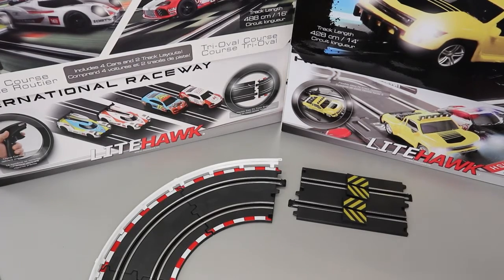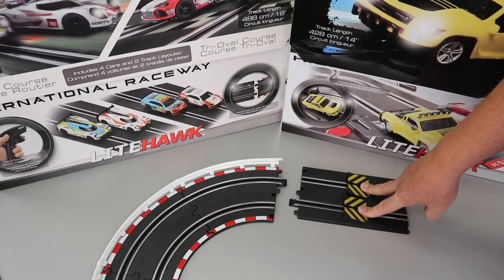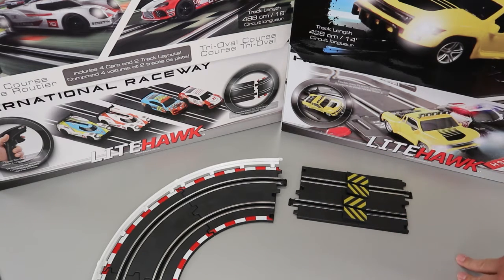Hello and welcome to Lighthawk. This video is talking about the Lighthawk circuit sets which include the little ramps in the set. We get emails asking how come when I use these jumps my car comes out of the track.